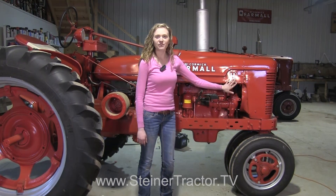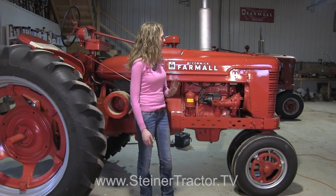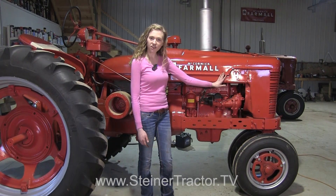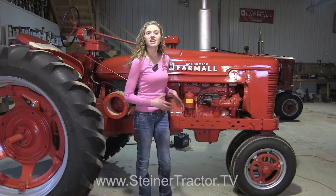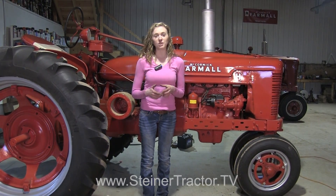Notice how neatly the alternator fits underneath the hood — there was no reason to cut the hood or anything. From here you can't tell that there's an alternator underneath instead of a generator. This is a very clean way to convert your tractor to 12 volt. I hope that this video will be helpful to you when you convert your tractor to 12 volt.